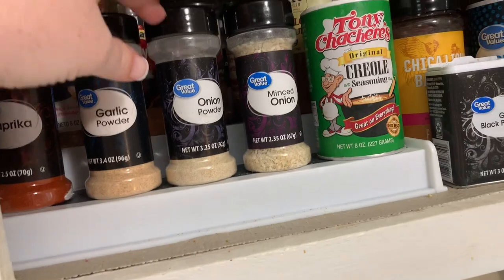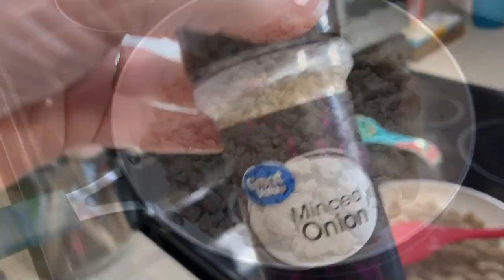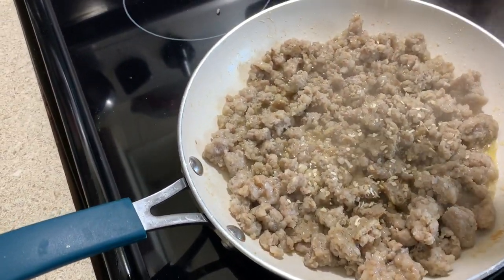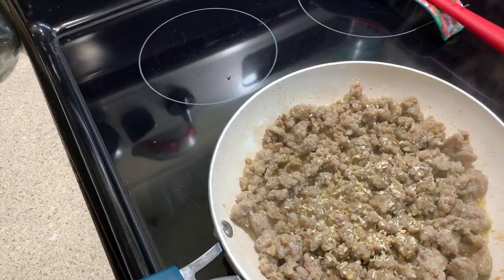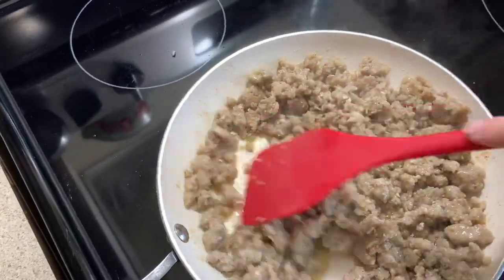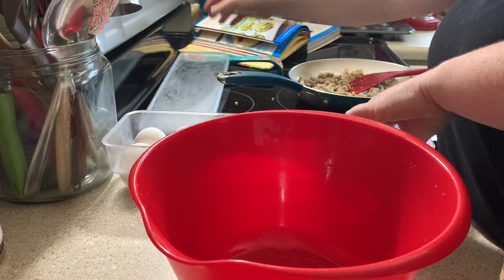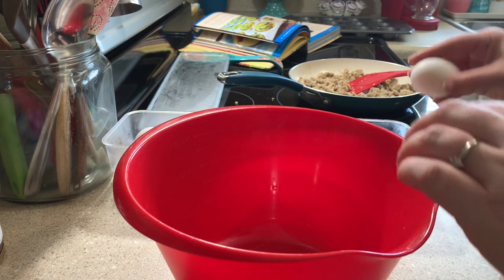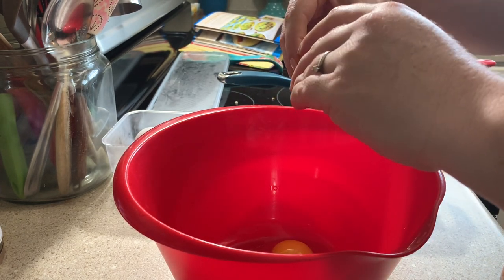I'm going to season up my browned ground sausage with some minced onion. I think you could also use fresh onion, but my family doesn't care for bits of onion, so I'm just going to use this minced onion and they'll never even know — but it'll still have the same exact flavor as real onion. While my sausage finishes browning, I'm going to crack my eggs into the bowl. The original recipe calls for 15 eggs, but I just cannot bring myself to crack 15 eggs, so I did around 10.